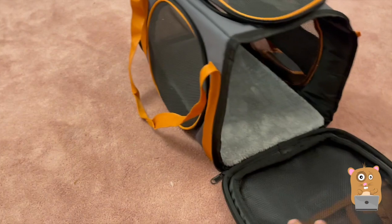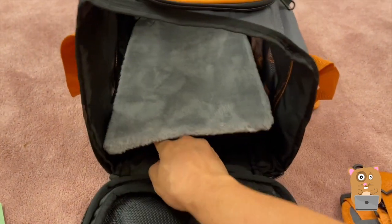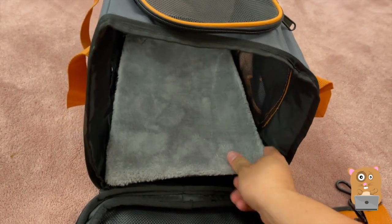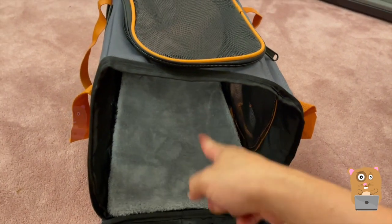The one I got is orange. And as we saw from the picture before, the bottom plate — this is the hard piece. This can be removed for cleaning, but if I'm not cleaning it, I can just leave it in here.